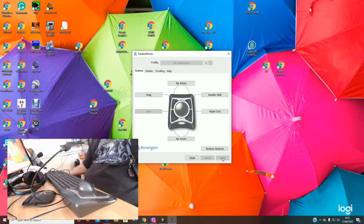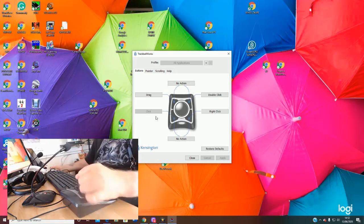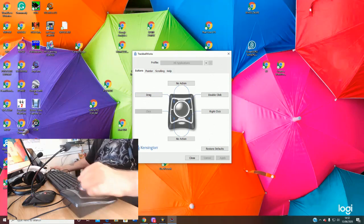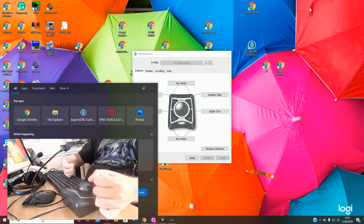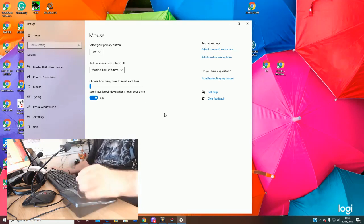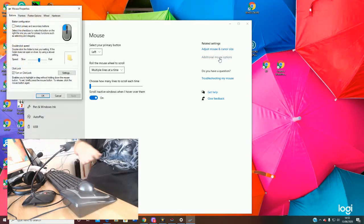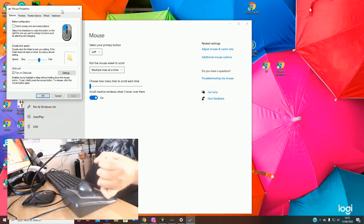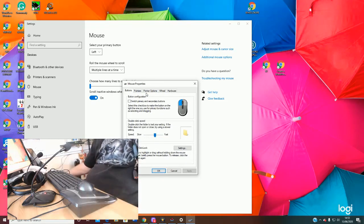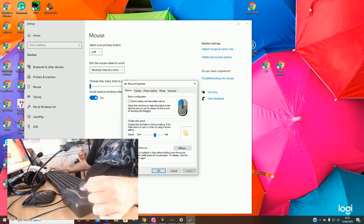Now I've shown you that — I don't actually use those settings myself. I use a different method for the drag, and you don't actually need the program to achieve this. What you do is type 'mouse' and go to your mouse settings. This is on Windows 10 — once this box opens up, you need to go to 'Additional mouse options', and then this box will open up. What I wanted to show you is something called Click Lock.